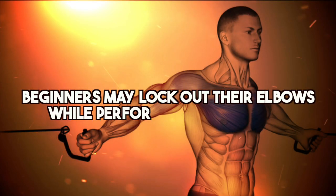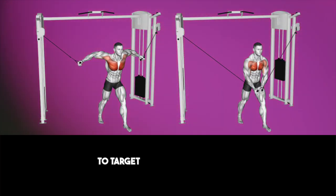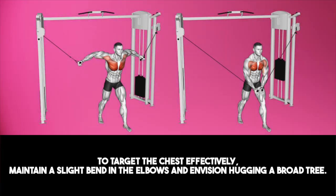Additionally, beginners may lock out their elbows while performing cable flies, which adds unnecessary pressure on the elbows and reduces tension on the targeted chest muscles. To target the chest effectively, maintain a slight bend in the elbows and envision hugging a broad tree.